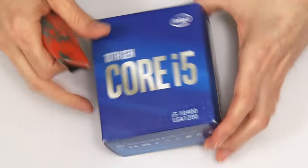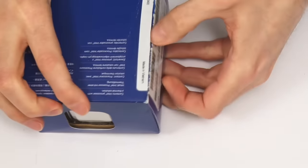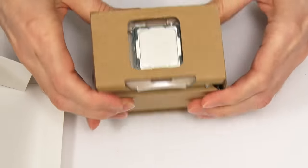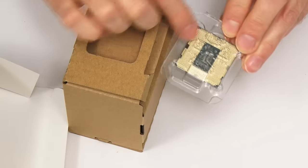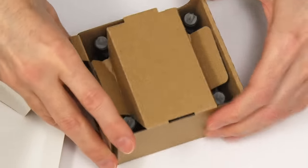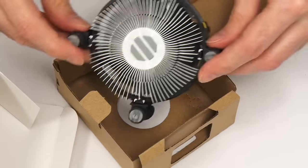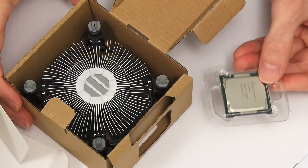Let's get inside the processor box. Inside there's a leaflet, a sticker, and the main contents. There's the cooler, and the processor just slides out. All the little pads on the back connect to the pins in the LGA socket on our motherboard. We've also got the stock Intel cooler — the thermal compound is pre-applied on the base. I'll leave it in the box so we don't damage the thermal compound. So we've got our cooler and our processor, all ready to be fitted.